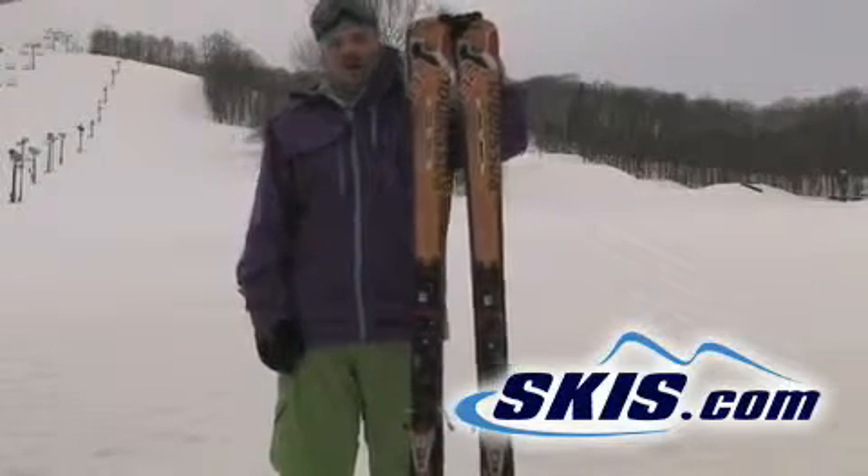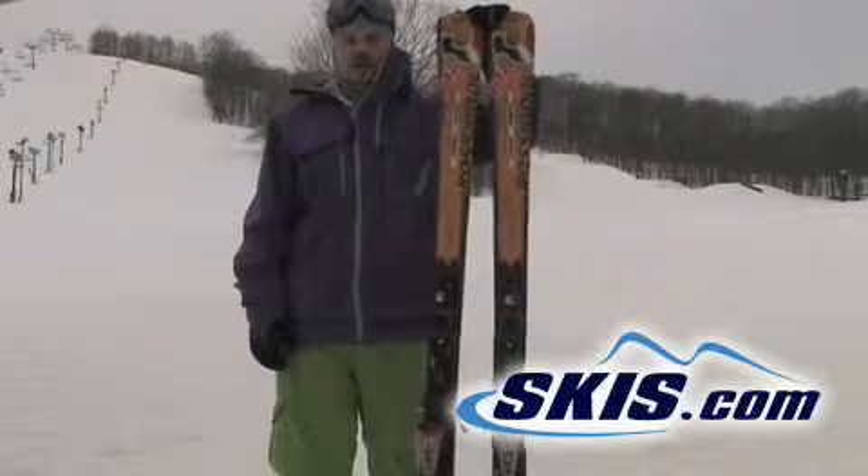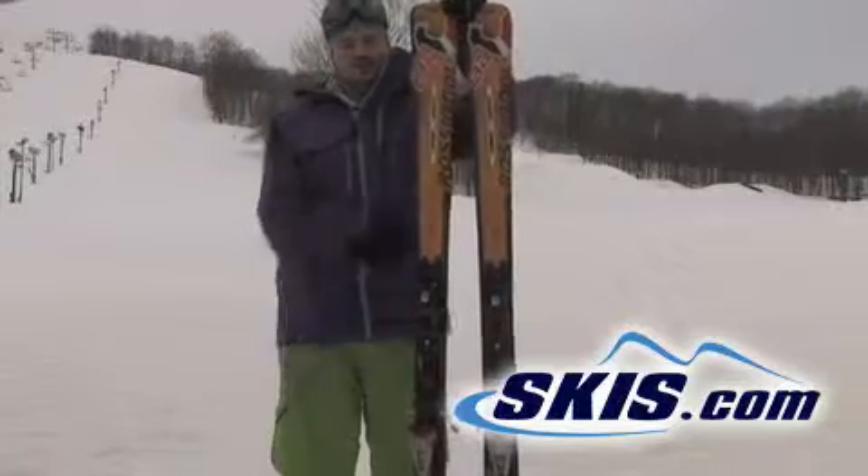Super stable. Not a whole lot of kick out of the end of the turn. For the lighter weight guys it's going to be a little bit more clean finesse feel. For those of us that are a little bigger, it misses a little on the end of the turn, but it's a real solid ride.